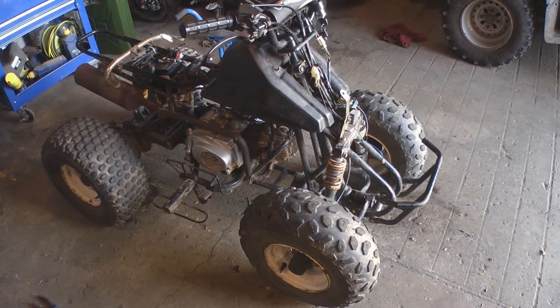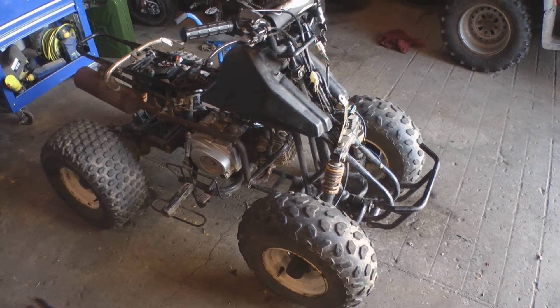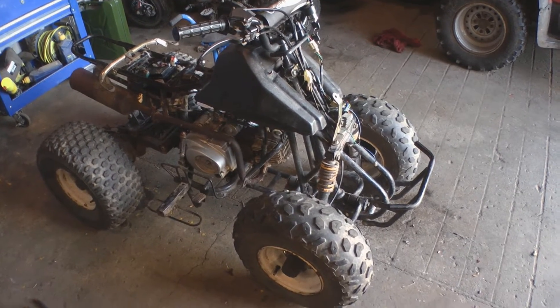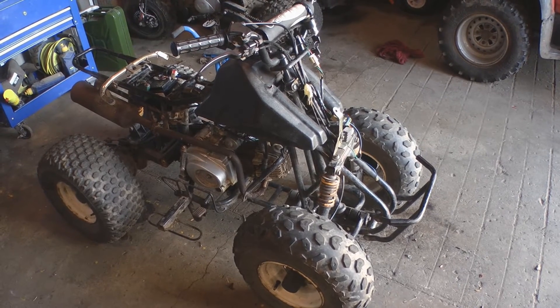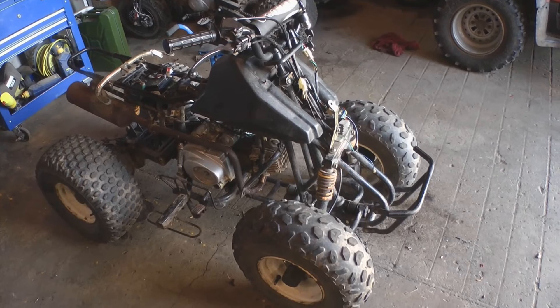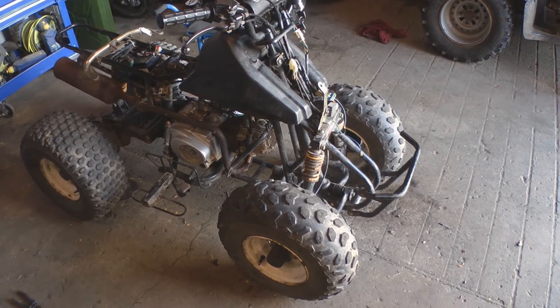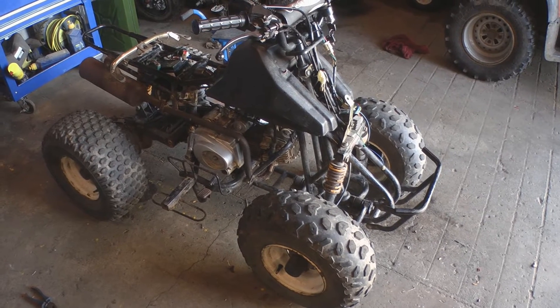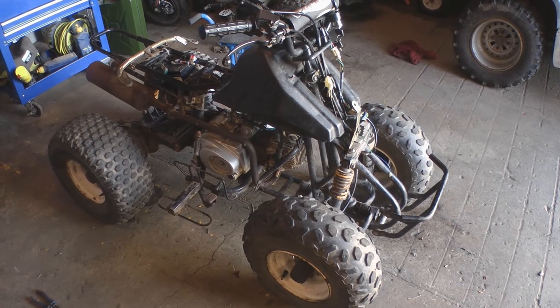Right, so that's the front end done. I'm going to put the plastics back on. I've still not sorted the headlight issue, but I think I've got a workaround just by swapping some wires around in the switch, so I don't need the plastics off to do that. I'll put the front plastics on and then I've got some work to do on the rear, and then I'll put those plastics back.